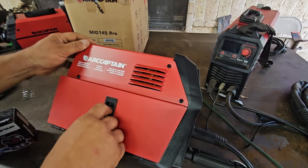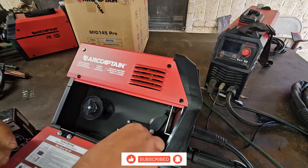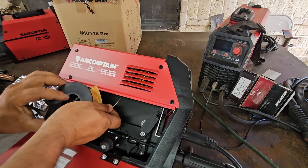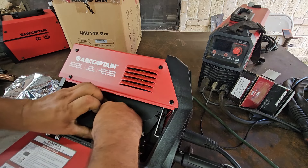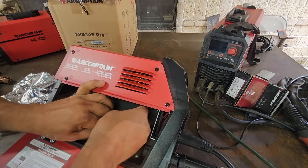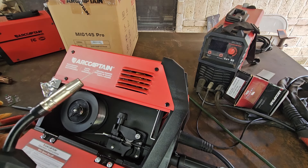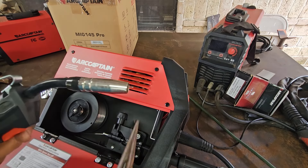Now we're going to open the side cover — the spool goes here, and you've got your tensioner. We're going to check the wire feed roller size: 0.09 and 0.08. Make sure it doesn't unwind on you or it'll make a mess — I like to hold it with a piece of paper and feed it in. The wire comes out on the front. Put a little tension on, turn the machine on, and it should feed through. I like to cut it and leave just a little exposed.